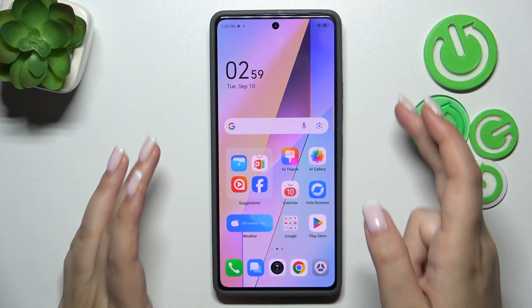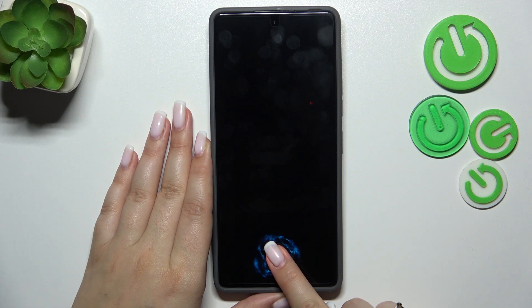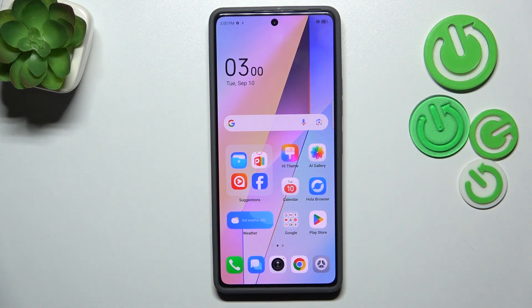Let me lock the device and check if it is working. Here we've got the sensor — let me put my finger on it, and as you can see the device is unblocked, which means we just successfully added the fingerprint to it.